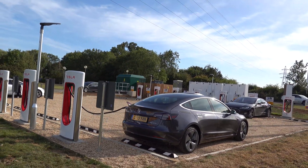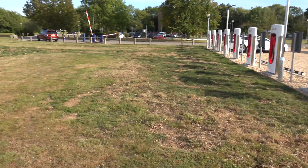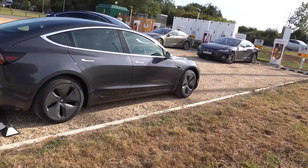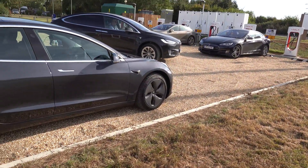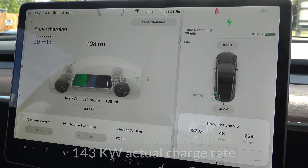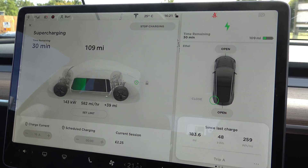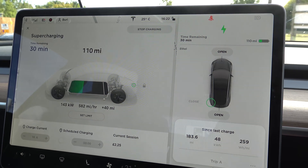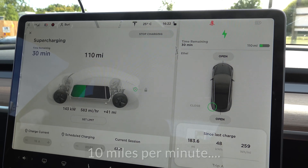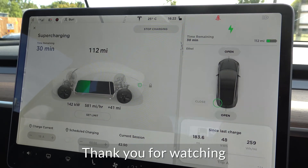We've got two rows of eight stalls. They've clearly dug into this unused piece of ground, put some pea shingle down and put up the stalls very quickly — this went in literally in a matter of weeks. Very good, another large supercharger site in the UK. Just look at the rate the miles are going on: 38, 39, 40... 6 seconds per mile this car is charging at. 6 seconds per mile. That is seriously impressive.